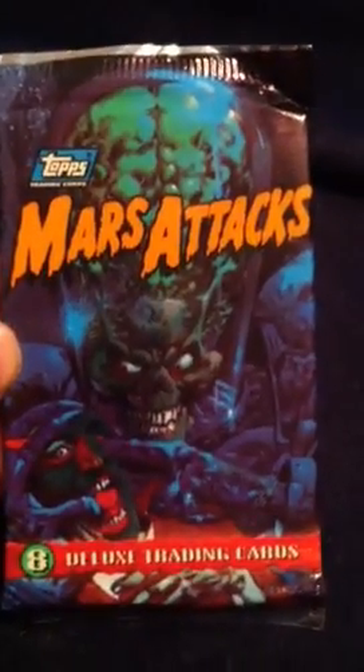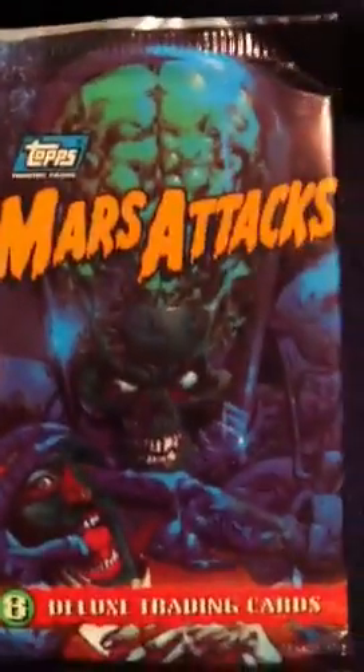The original set of Mars Attacks cards actually came out in 1952. They're actually coming out with a Mars Attacks Heritage set this summer.